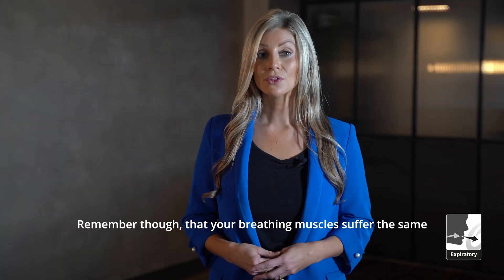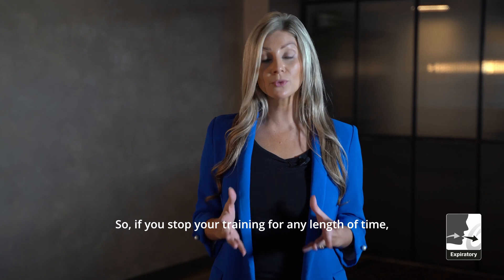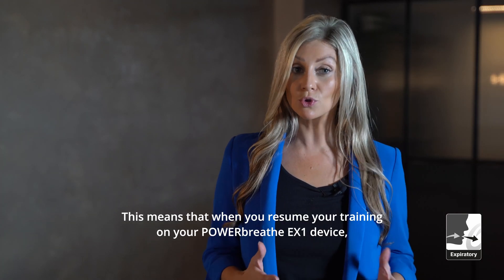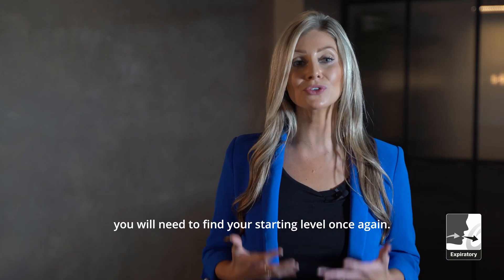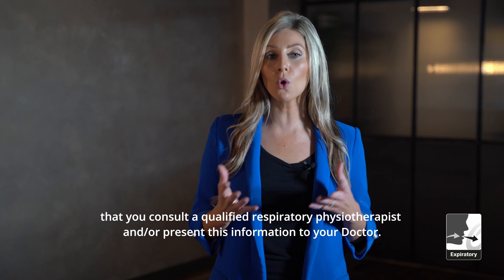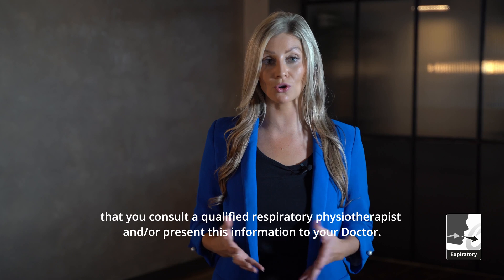Remember though, that breathing muscles suffer the same use-it-or-lose-it effect as your other muscles. So if you stop your training for any length of time, your breathing muscles will begin to lose the strength and stamina that you have built up. This means that when you resume your training on the PowerBreathe EX1 device, you will need to find your starting level once again. We recommend, if using for a particular medical condition, that you consult a qualified respiratory physiotherapist and/or present this information to your doctor.